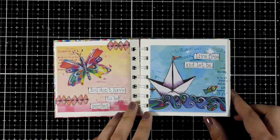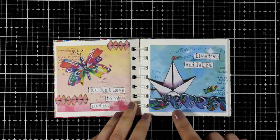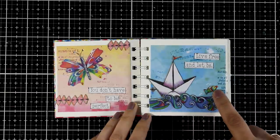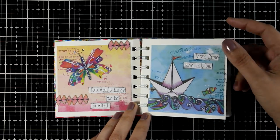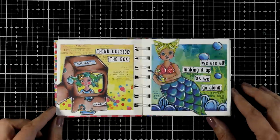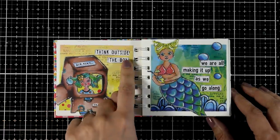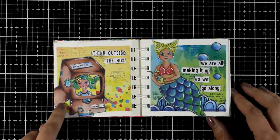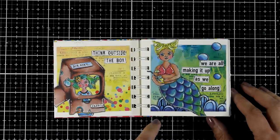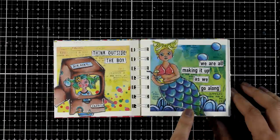One of my favorite themes is the sea, so here I went with 'live free and let be,' using waves, the boat, and a cute little fish. Now this is a really fun one — it started from the quote 'think outside the box,' and that's why I put my lady inside the box. Here is a mermaid page and it says 'we are all making it up as we go along.'